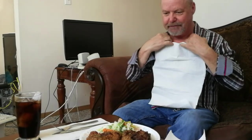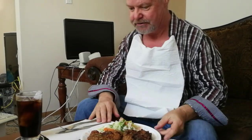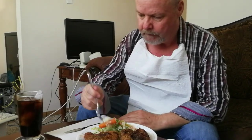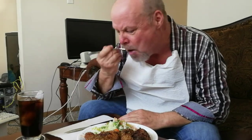Thank you, Lord, for this food. Blessed to be my body's nourishment and strength. I pray there's nothing here that can harm me in any way, shape, or form. To the glory of your son Jesus' name I pray. Amen.